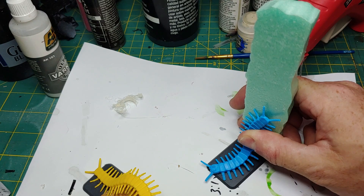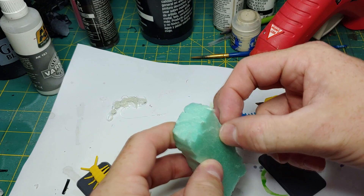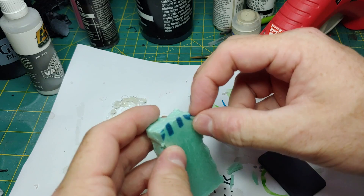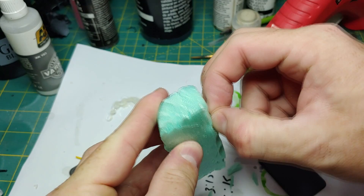Once I've gauged the length of XPS foam I want to use on the base, I'm going to cut it down and then I'm going to start plucking the edges away with my fingertips. This is going to create some very jagged grooves into the XPS foam and it's going to make it more natural when we go to paint this up to look like a wall.